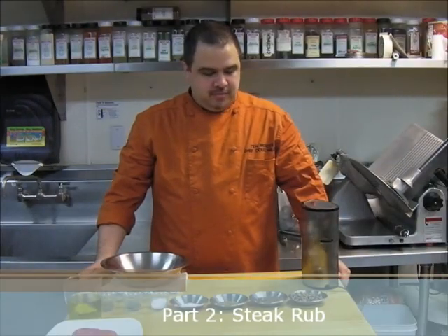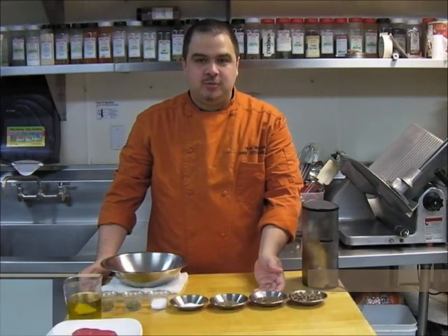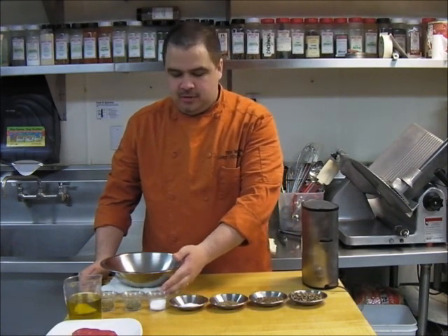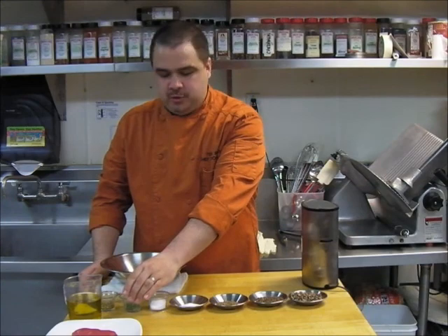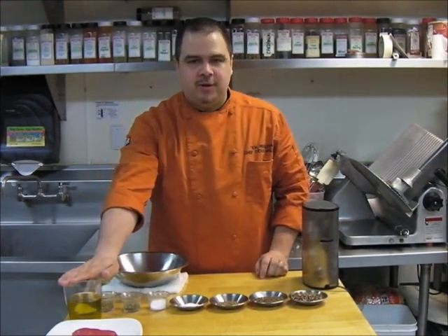Now we're going to show you how to make our steak rub. We'll start off with a list of ingredients. You need a third of a cup of mixed-color peppercorns, two and a half tablespoons toasted cardamom, one tablespoon toasted cumin, one tablespoon sugar, one tablespoon salt, one tablespoon chopped fresh rosemary, two teaspoons dried oregano, and about a cup of extra virgin olive oil.